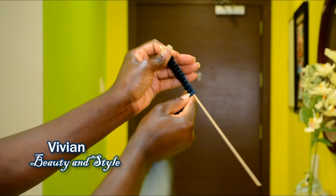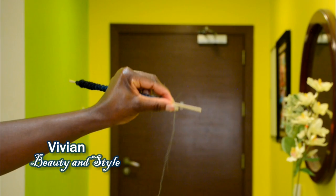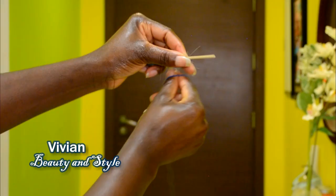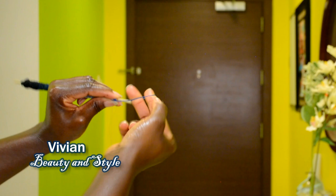Once that is done, go ahead and continue wrapping the hair around the stick by twisting and wrapping around — twist and wrap, twist and wrap. This will give you the kinky texture coils. Again, if you want that loose texture, you need to space it out when wrapping the hair around the stick.